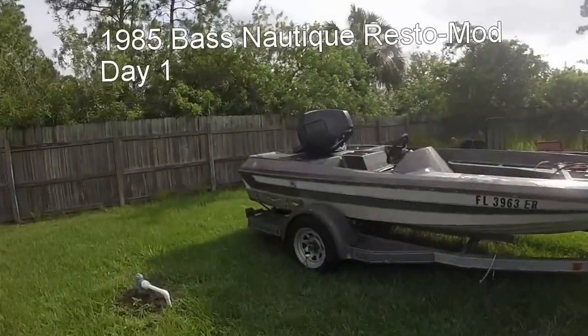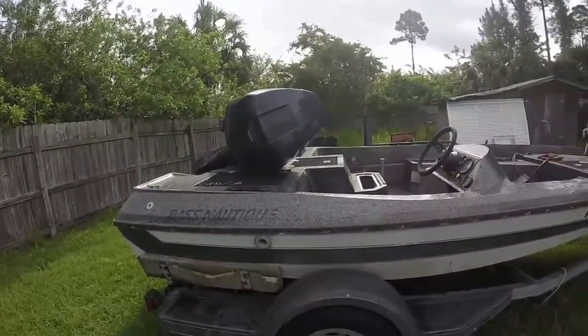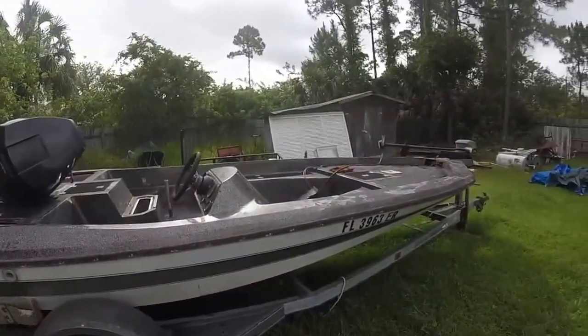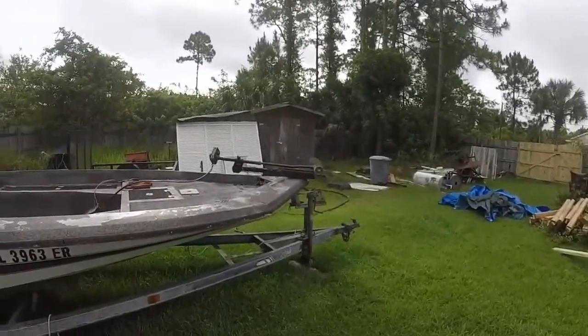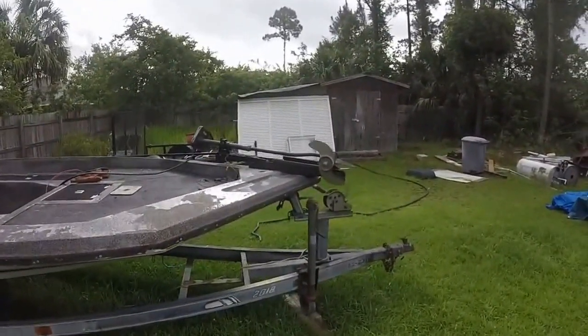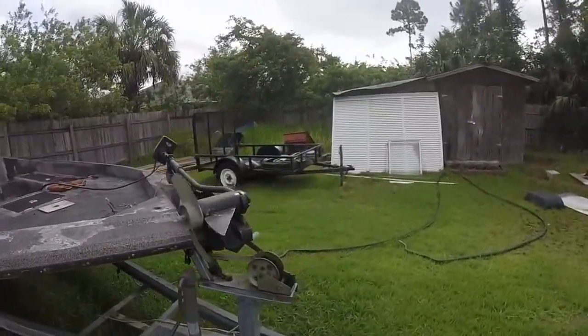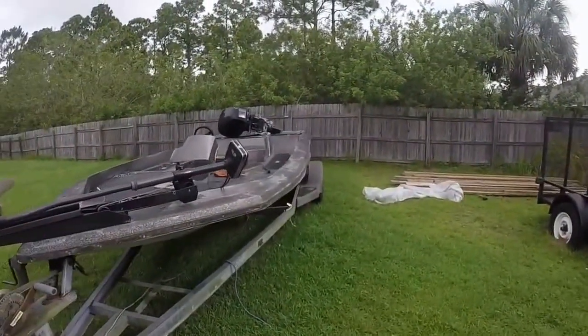This is my 1985 Bass Nautique. It's not in perfect shape but it is 30 years old so you can't expect too much. I got it a few days ago and it didn't cost me anything, so I figured I'd have a go at putting it back in the water.